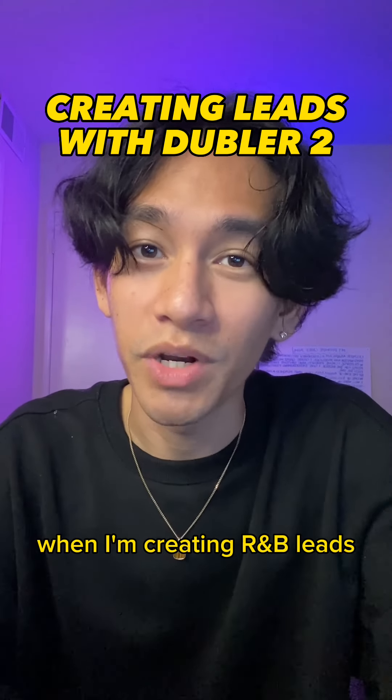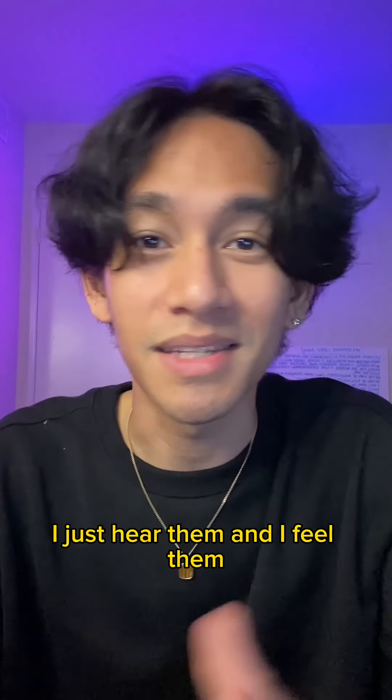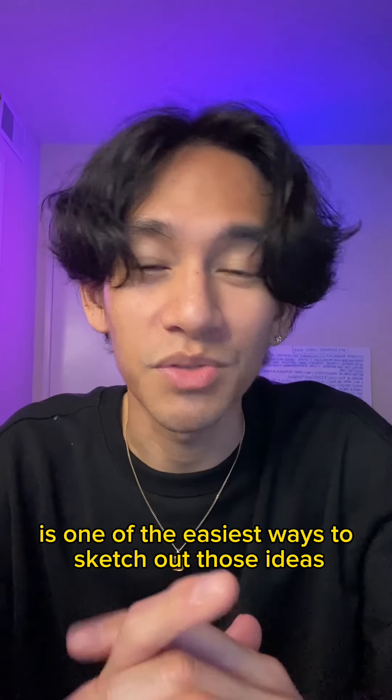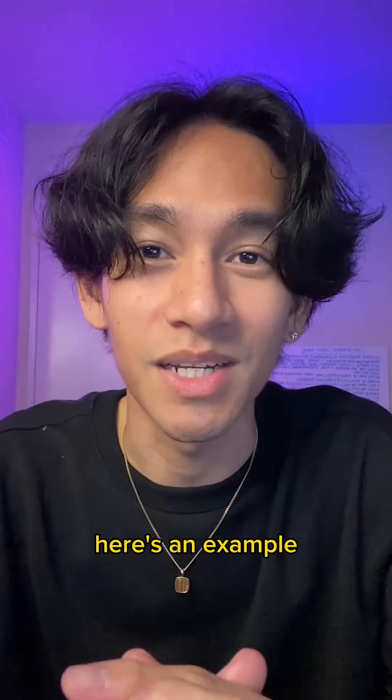I don't always know the notes that I hear in my head when I'm creating R&B leads. I just hear them and I feel them. But what I do find is that using Doubler 2 is one of the easiest ways to sketch out those ideas. Here's an example.